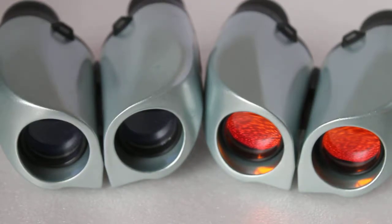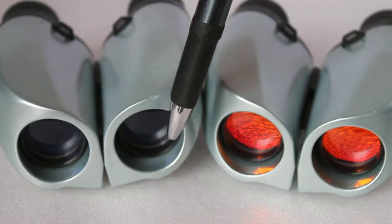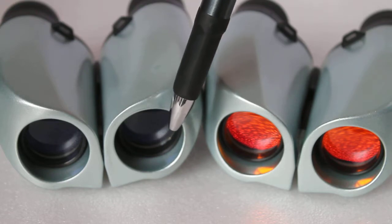Hello everyone and thank you for tuning in again. Today we're going to have a look at binoculars with ruby lenses or red lenses, and what advantage they have over standard coated lenses.